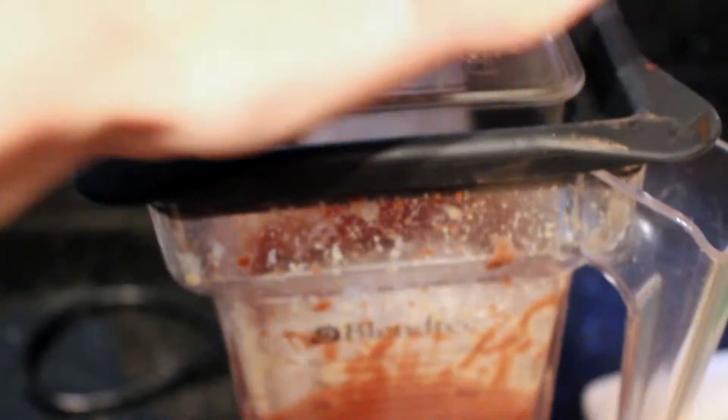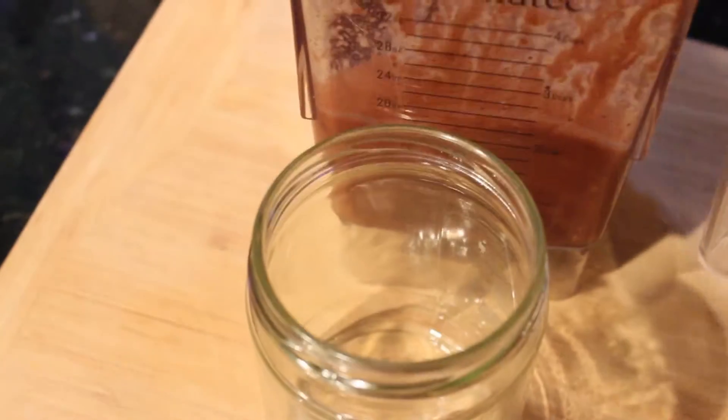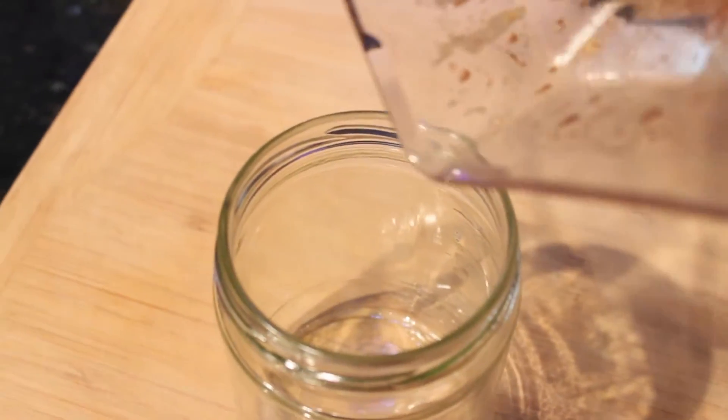To bring out all the flavors of the chocolate and the hazelnuts, I'm going to add a little bit of salt — just a teeny tiny pinch of salt — then add the cocoa powder and the powdered sugar. Now I'm going to blend it for the last time to incorporate all of the ingredients.